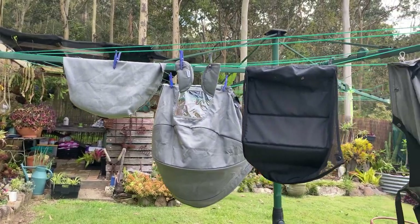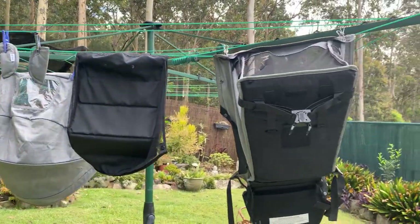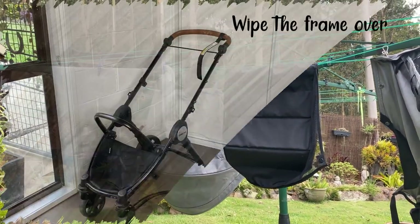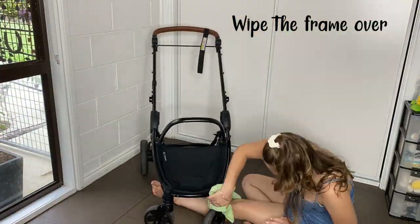Once it is finished washing, hang it out on the clothesline to dry. Or you could just put it straight on. I'll see you next time.